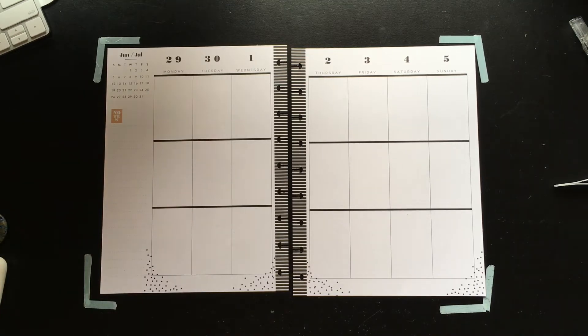Hello, hello planner peeps, and welcome back to another video. Today I am planning in my classic Happy Planner for the week of June 29th through July 5th.